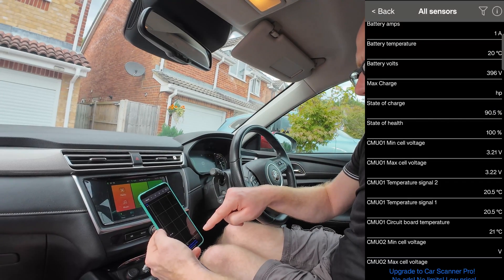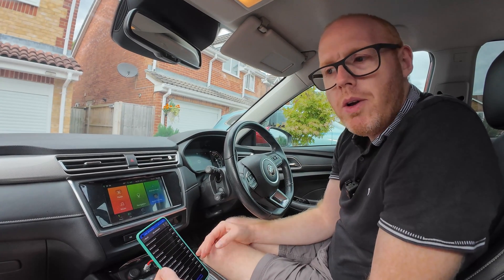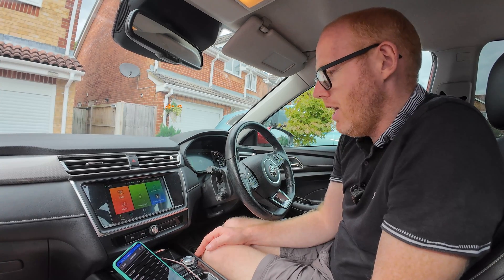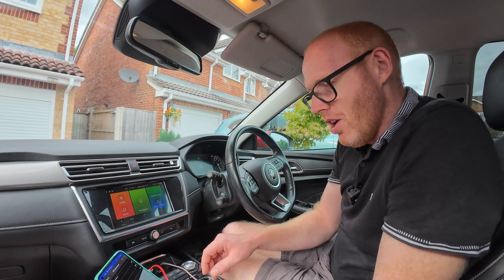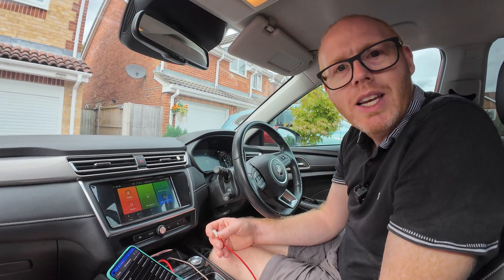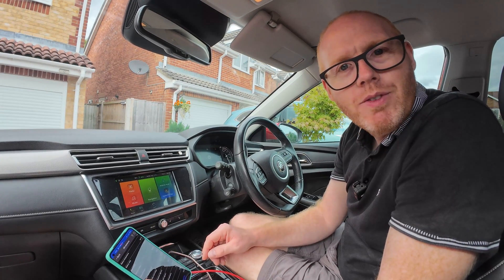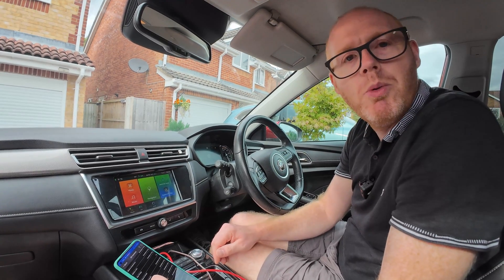Hope that helps. If it did, give us a thumbs up, hit that like button, and maybe subscribe for more stuff like this and more adventures with my EV journey. Let us know in the comments how many miles you've got on your vehicle, how old your vehicle is, and what your state of health is on your battery — because my belief is that degradation is a lot lower than any of us anticipate. Thanks for watching, goodbye.